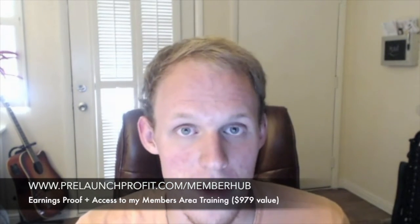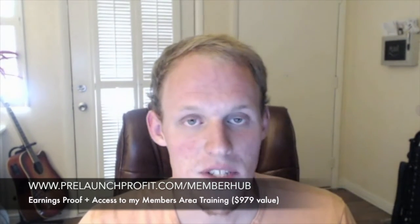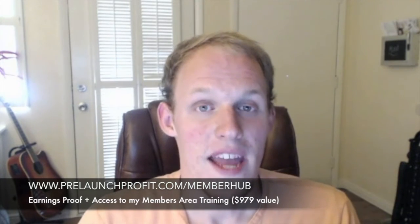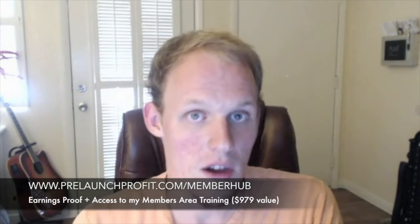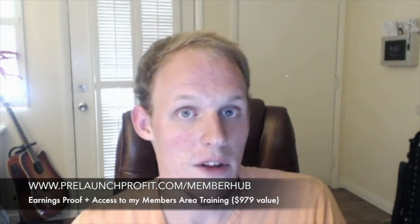Just looking forward to working with you guys. And if you're interested in how I actually make money online, especially for Member Hub, I'm building a team right now and I make quite a lot of money online just by building a team and affiliate marketing. So if you're interested, go ahead and go to prelaunchprofit.com and you'll find all of my bonuses, my trainings, just everything that I know how to do so that I can teach you in the long run.